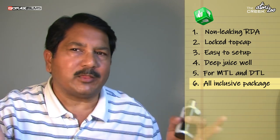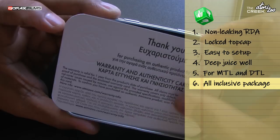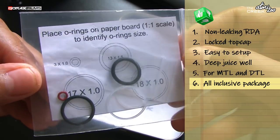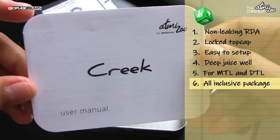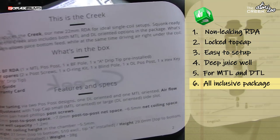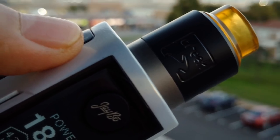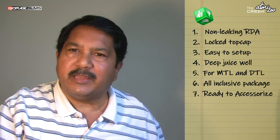Number 6 in my list goes for a well-thought-out package. Not many modders out there provide everything for the base price. However, here we have a smart box containing all the necessities you would need to configure your vaping experience: extra mouthpieces, spare screws, O-rings, another post pole, an additional airflow post, and to top it off, a really well-written user manual. Number 7 is the readily available Ultem mouthpieces and sleeves — you can really mix and match a new look every day with this atty, and everything is done wonderfully.